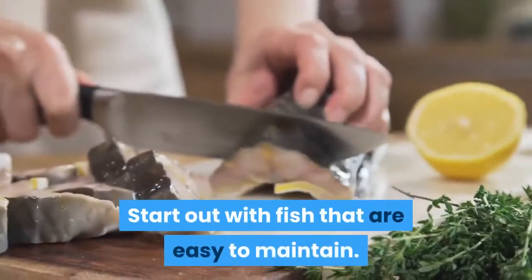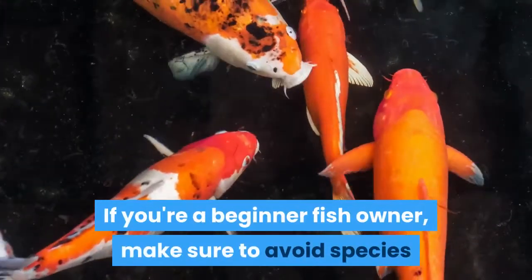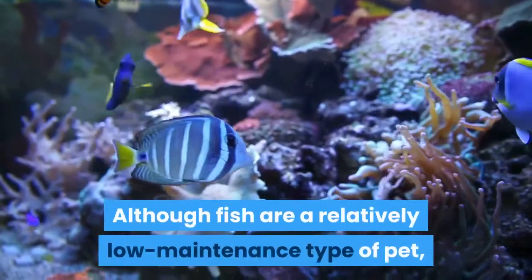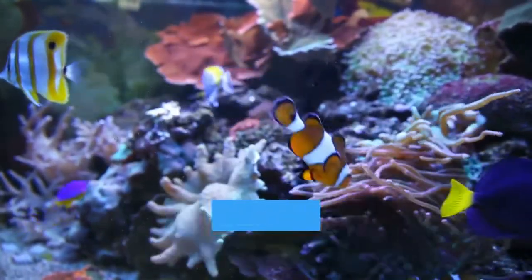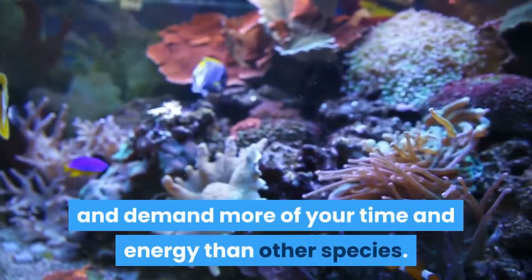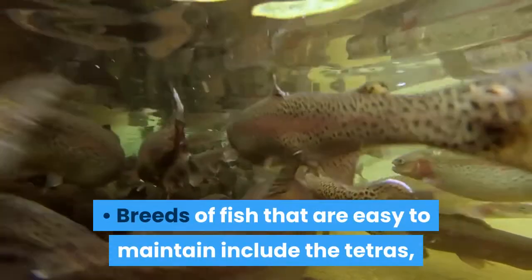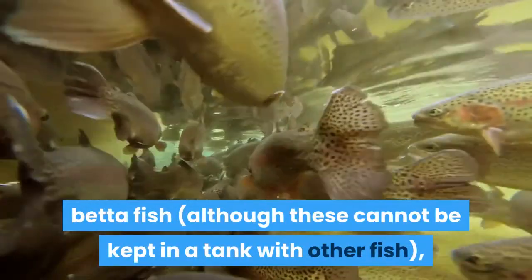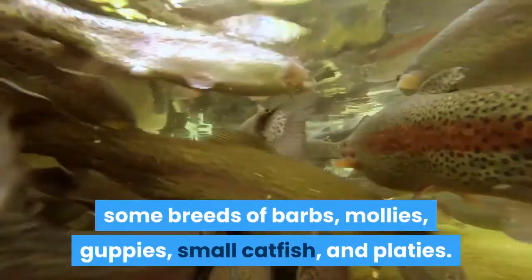Start out with fish that are easy to maintain. If you're a beginner fish owner, make sure to avoid species that are notoriously difficult to care for. Although fish are a relatively low-maintenance type of pet, some species are difficult to keep alive and demand more of your time and energy. Breeds that are easy to maintain include tetras, betta fish (although these cannot be kept with other fish), some breeds of barbs, mollies, guppies, small catfish, and platies.